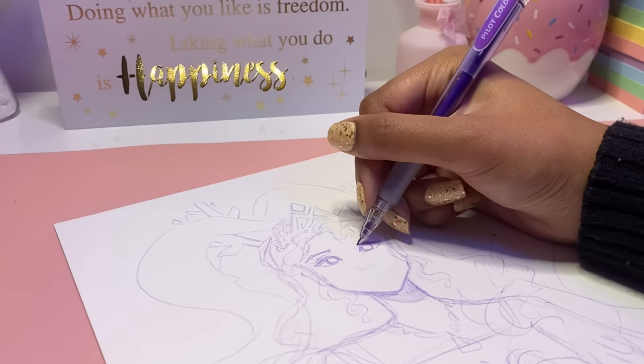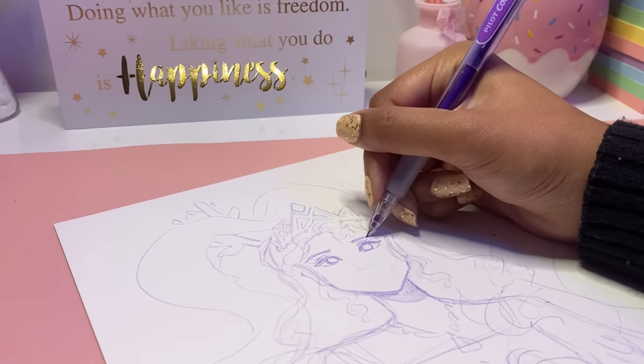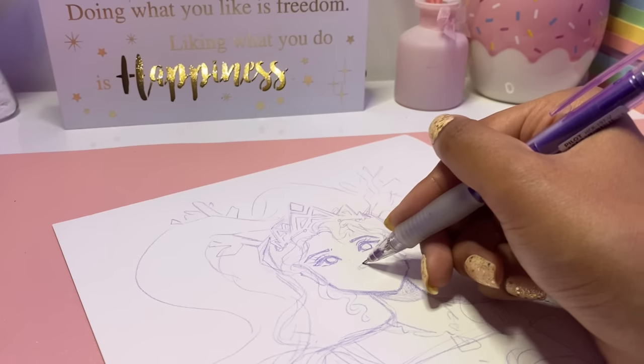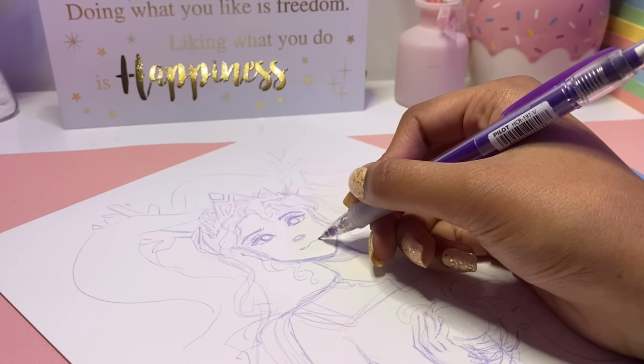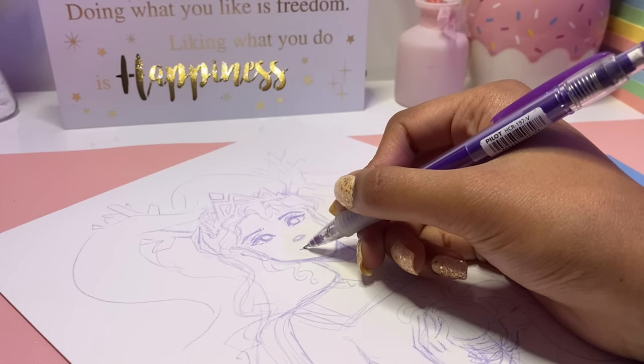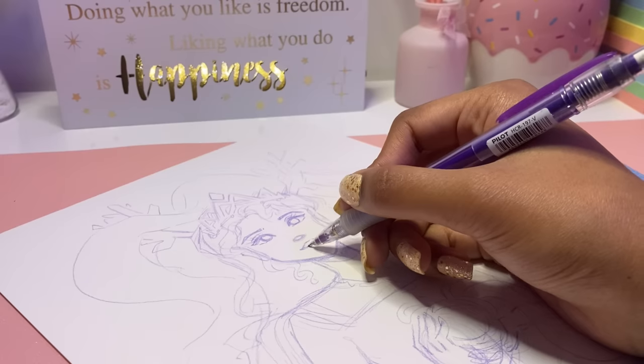This video is definitely more on the calm side compared to my other videos, but that's just how this entire piece made me feel. Looking back at this drawing I feel really calm and peaceful, and I just feel that sense of inner peace. I hope this drawing might help you guys find that peace as well.